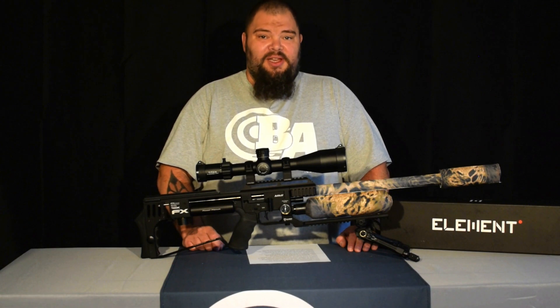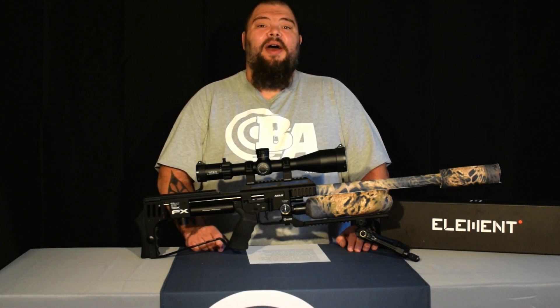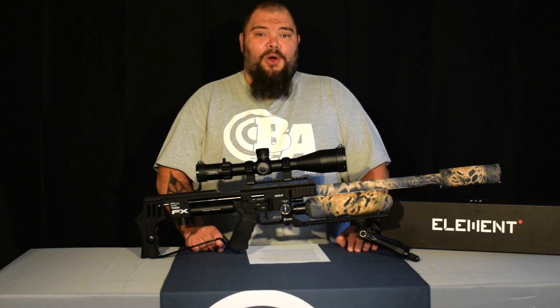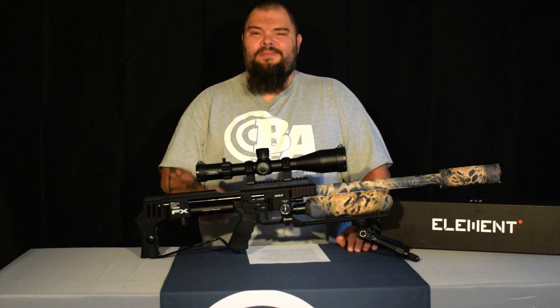If you like what you see here, we do have the Element line in stock right now at Baker Airguns. Thank you all for watching — stay tuned, stay safe, happy shooting. I'm Dennis Baker with Baker Airguns. Thanks for stopping by. Click the link below.